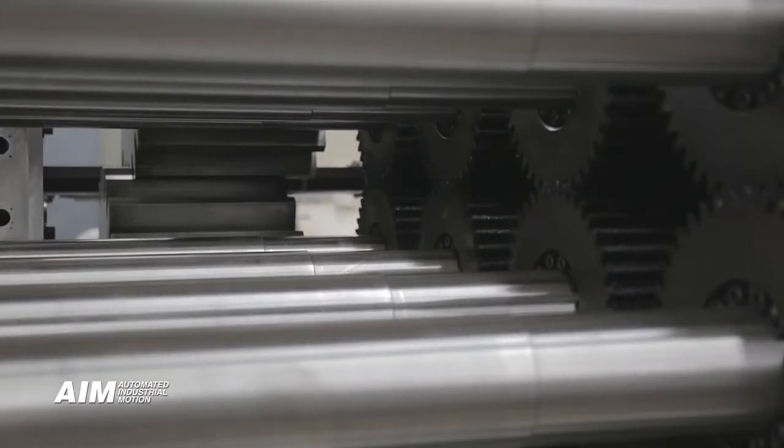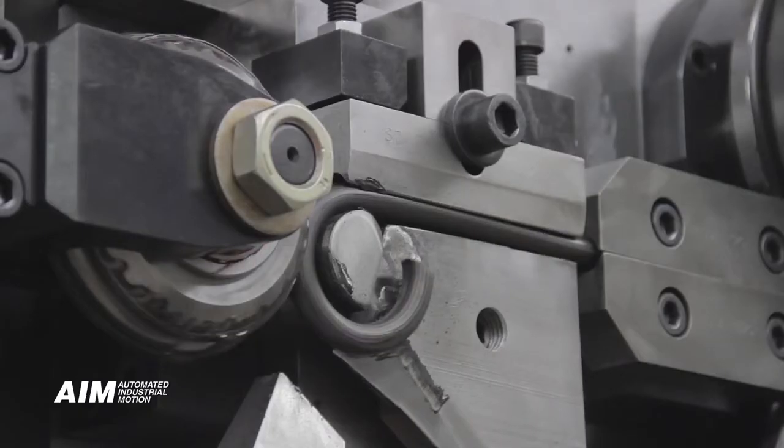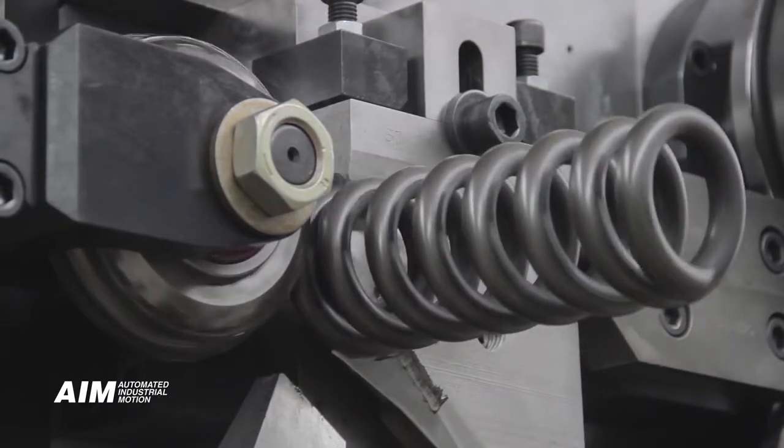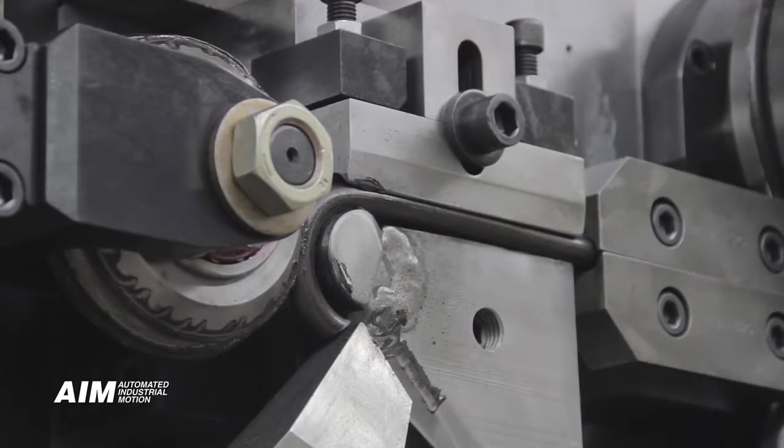It offers six axes of servo controlled motion with no mechanical adjustments. Using the single point coiling technology, this one machine produces compression springs, torsion springs, and wire forms.